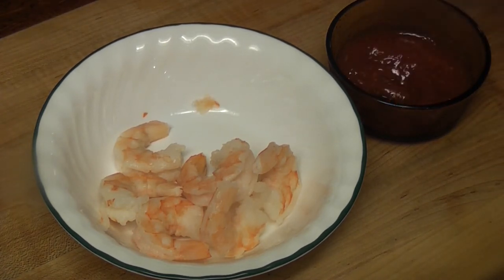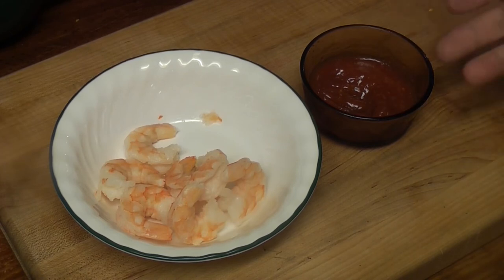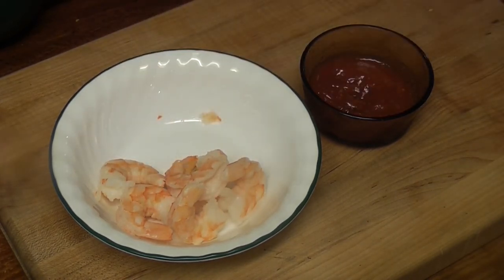Mmm. I used to make this cocktail sauce for my father — he loved buying the cooked shrimp and he loved eating shrimp. Mmm. Thank you for joining me this Saturday. You know what I'm gonna say — thanks for watching.